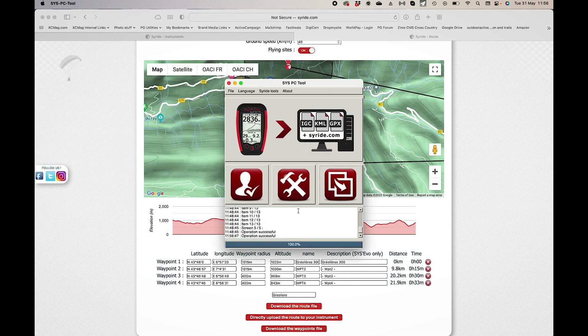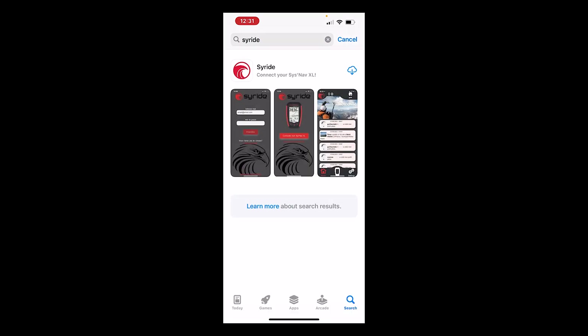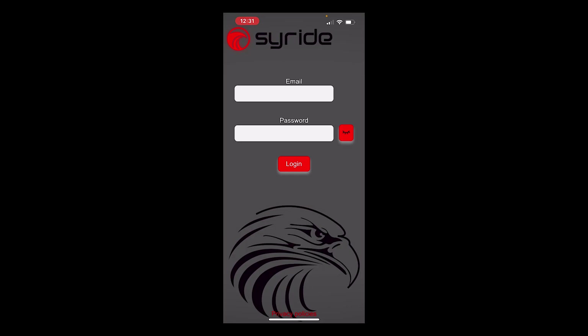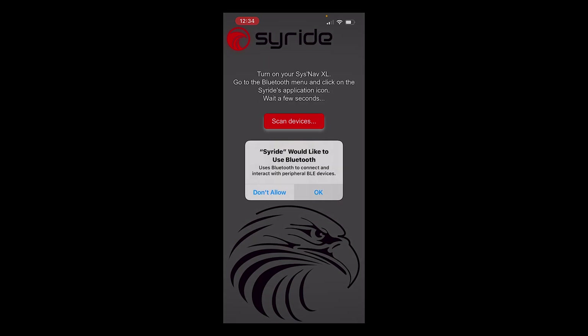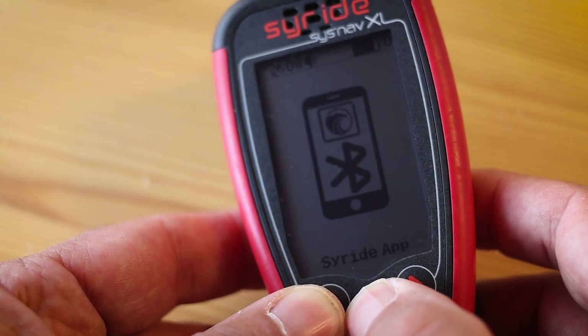Using Bluetooth, you can connect the instrument to your phone. You'll need the SciRide app — search for SciRide in your app store. The first thing you do is connect to a SciRide account, where all your flights will be uploaded and where you can send people a link for live tracking. Note that the system only uses SciRide live tracking, not LiveTrack24 or others. Once logged in, connect to your SysNav XL — the app will ask to use Bluetooth, you scan for devices, and on the instrument itself you turn Bluetooth on.